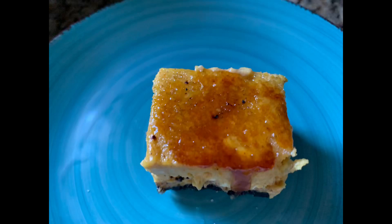Welcome to another episode of Cooking with the Charleses. Today we are making pumpkin creme brulee cheesecake bars — Thanksgiving treats. Stay tuned.